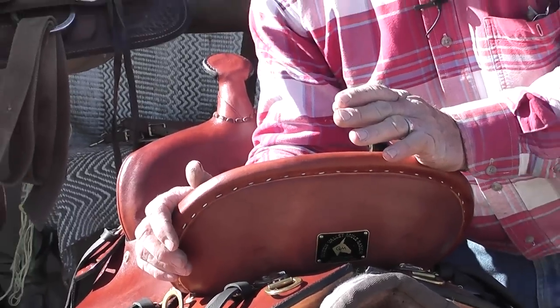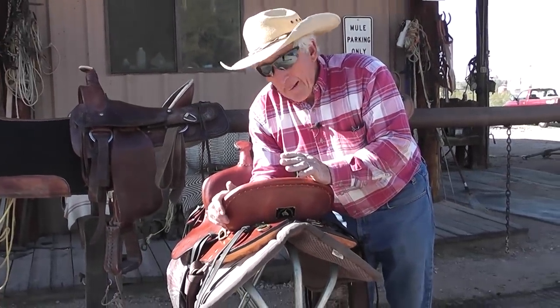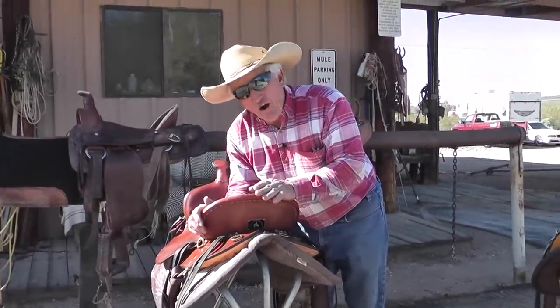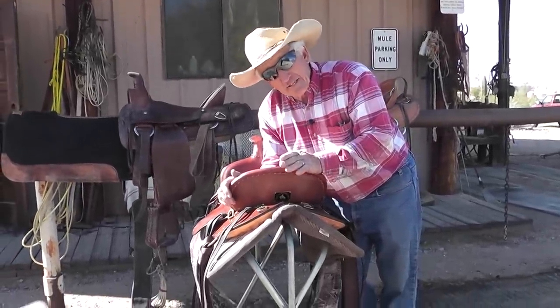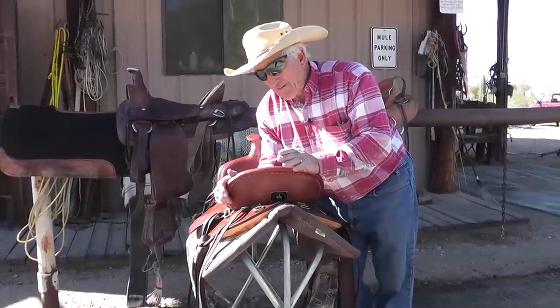They call it a mule saddle, but that doesn't make it a mule saddle that's going to fit every mule. My saddle is a Steve Edwards saddle. You can only buy the saddles through me — so when you call me, you talk to me, you're going to be talking to the one who designs and rides them. My saddles are guaranteed a lifetime.